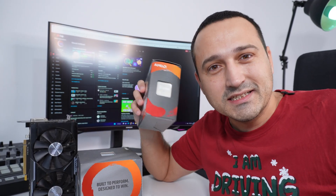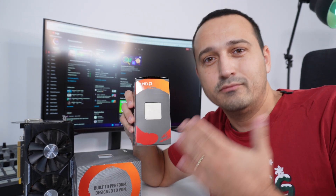Hello guys and welcome to today's episode where I'm pretty excited to test out this Ryzen 5 5600G and see if this iGPU is maybe an alternative for your gaming solution.